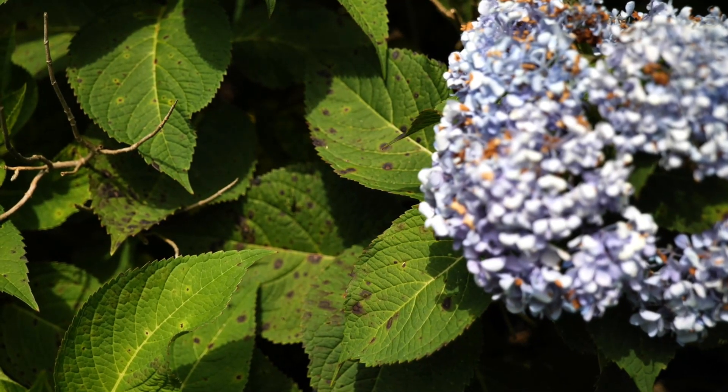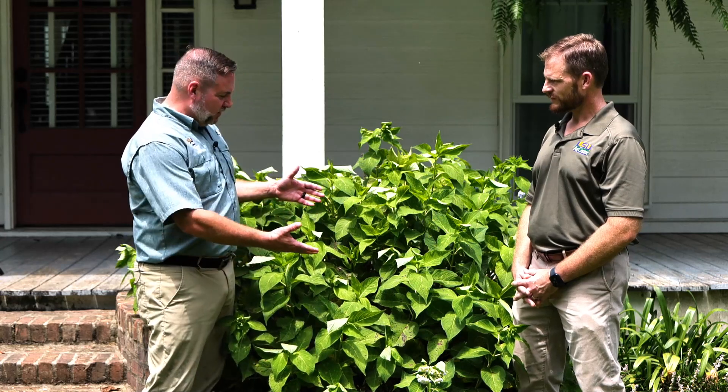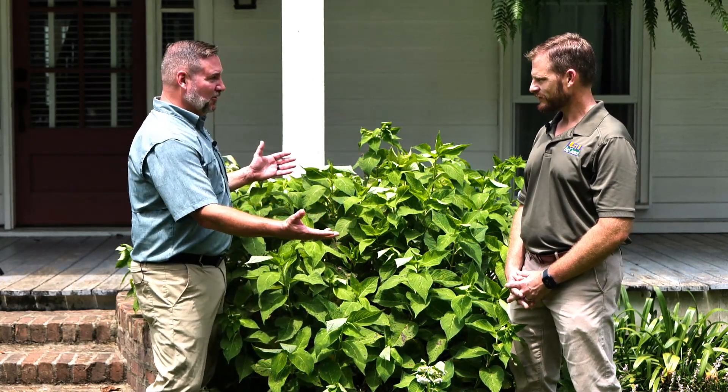Thanks for explaining what the situation is, Clark, because it's a bit of an unknown when your beautiful hydrangea suddenly starts to look like it's got spots all over it. I'm Jason Stagg with Clark Robertson for the LSU AgCenter.